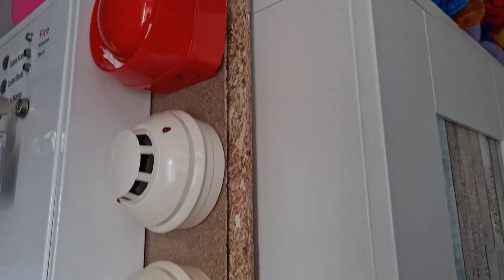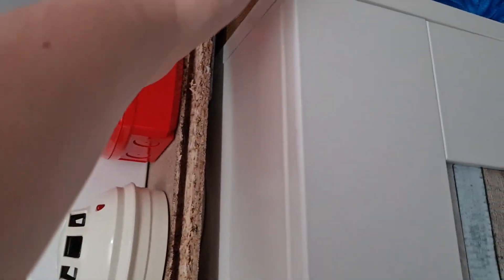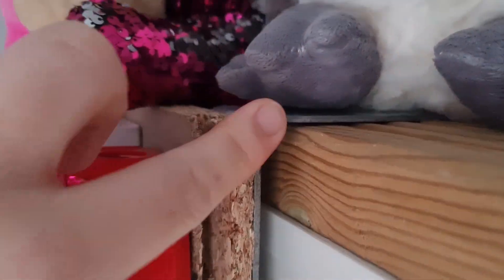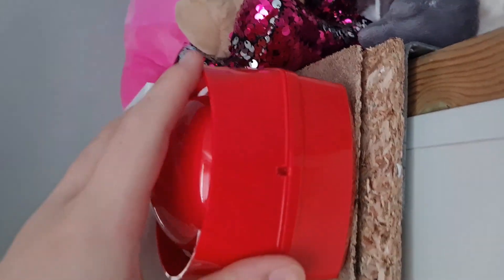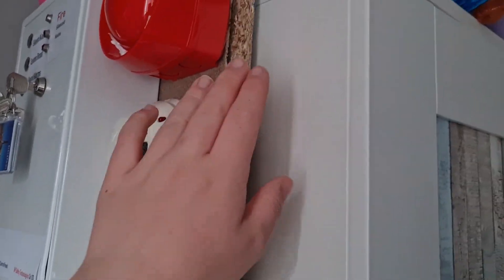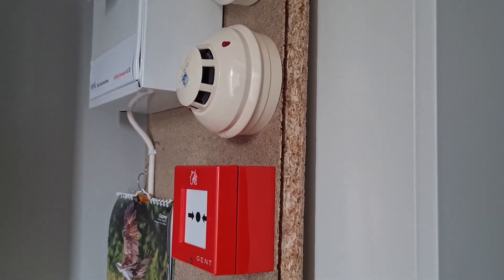It's not actually screwed into the wardrobe because I don't want to make holes in it. It has a counterweight — a piece of decking, so it's a pretty heavy piece of wood — and then a metal bracket that goes down, with the big board screwed into that. So it's just resting against the wardrobe, supported only by the weight. It's pretty sturdy for what it is.